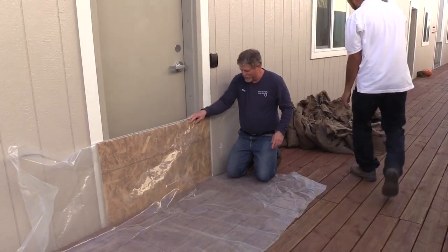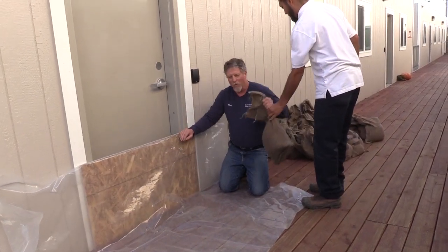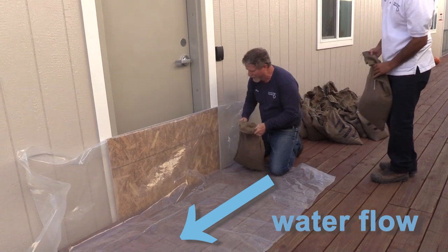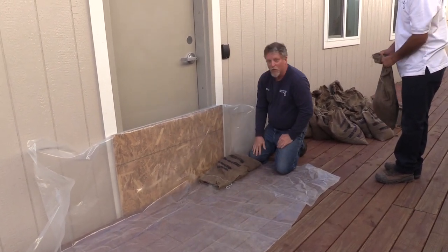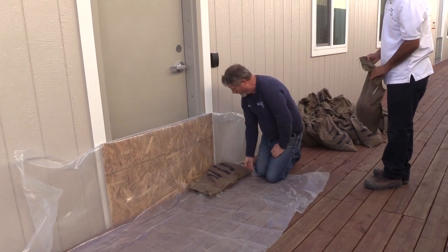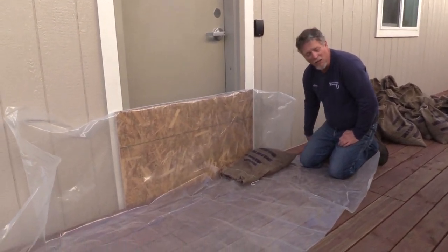My partner here is going to start helping me with bags. I am at the end where the water would be coming from. You want to place your bags starting just outside the doorway, with the closed end of the bag facing the water flow.